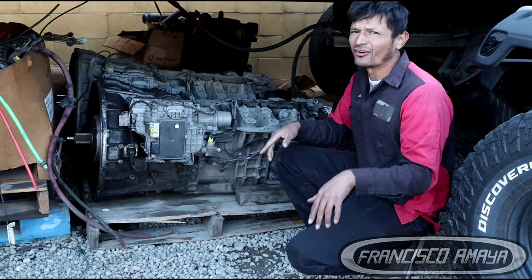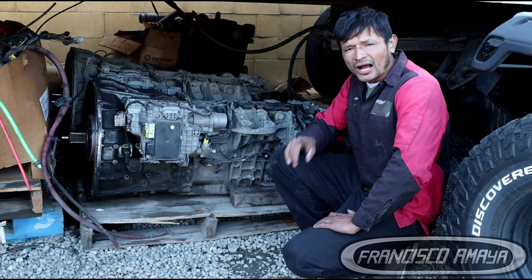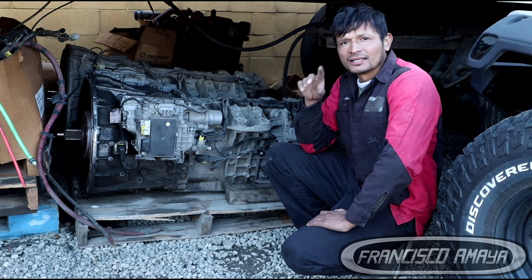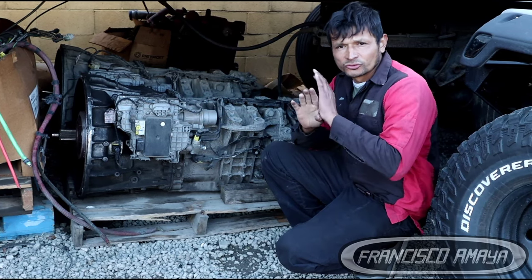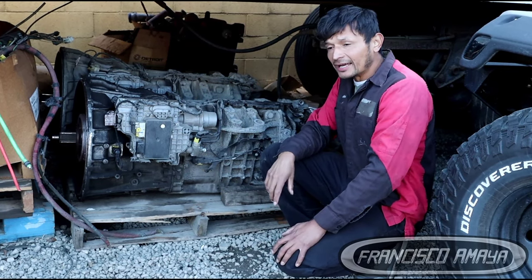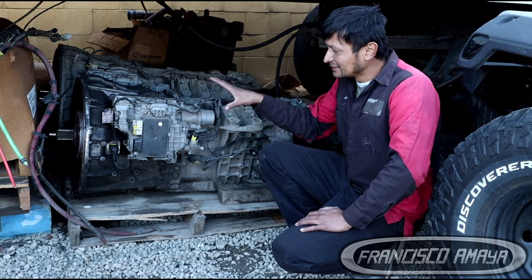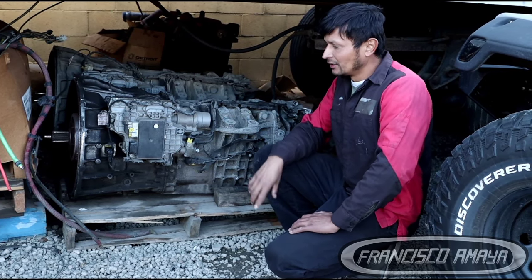In this video I'm going to show you how to service this transmission. Before I start, I want to tell you that if you have no experience working on DT12 transmissions, you better not touch the transmission, because it is a very complex piece of work. If you do something wrong, it's probably going to cost you a lot of money since these transmissions are very expensive.